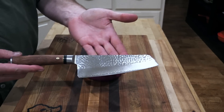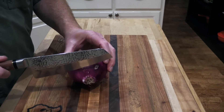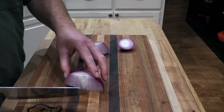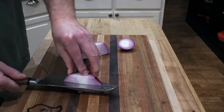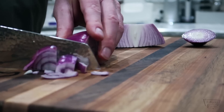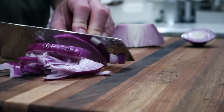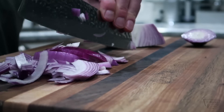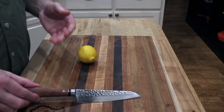This Santoku knife is great for all kinds of stuff, same thing with a chef's knife. I've got a red onion here — go ahead and cut off the base of it, cut it in half to make it easier. Let's just go through here and see what we can do. You can cut it this way or that way, either way works. Give it a nice chop — it's just gliding through this. This is some kind of fun right here.